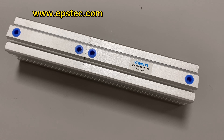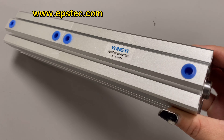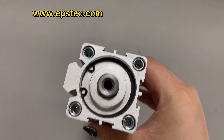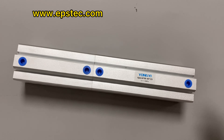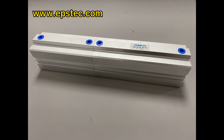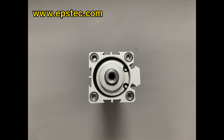Hi everyone, I'm Fiona. In this video I will show you cylinders for fast weight and slow weight of EPS batch pre-expanding machine — two pneumatic cylinders working together to control the opening degree of the discharge valve, so that it can control the filling speed and the volumes of EPS raw material to get accurate weight feeding into the steam chamber.